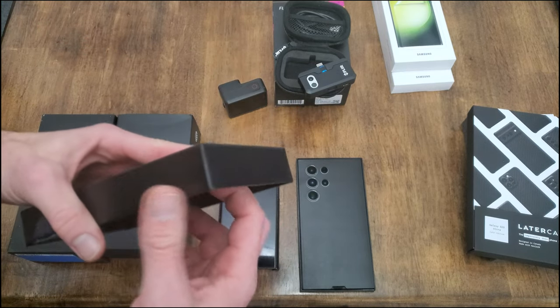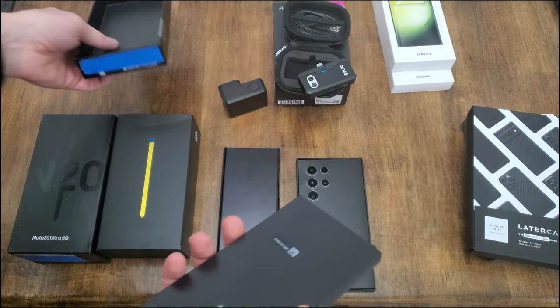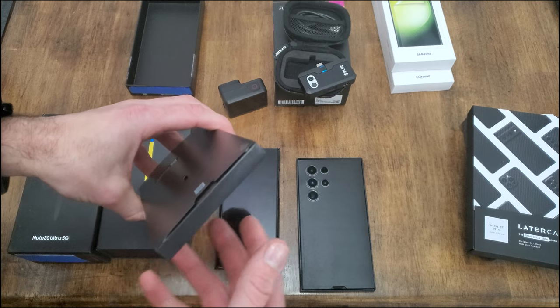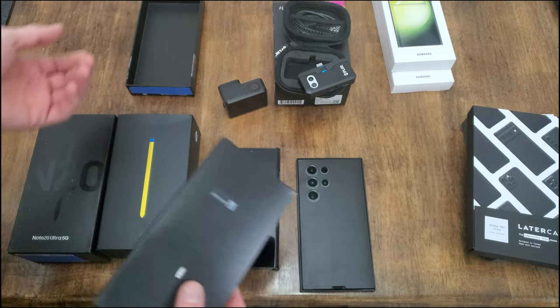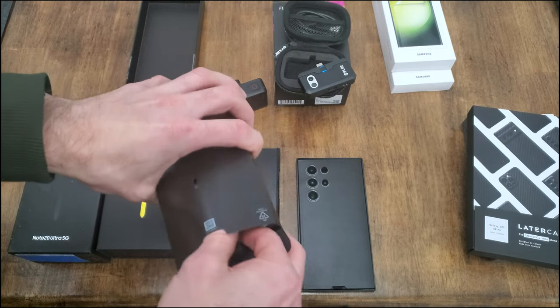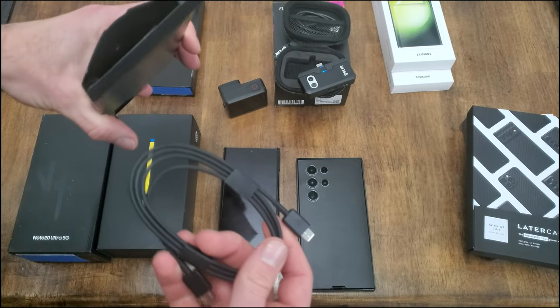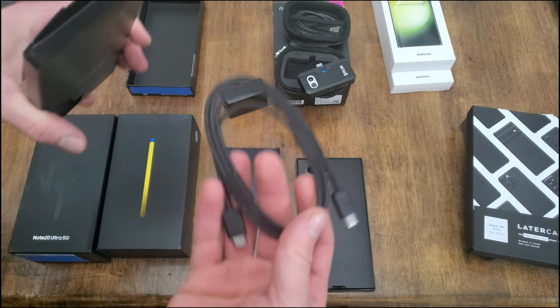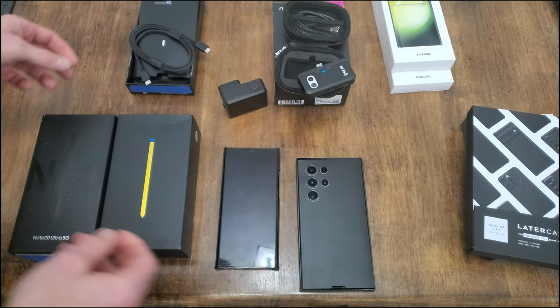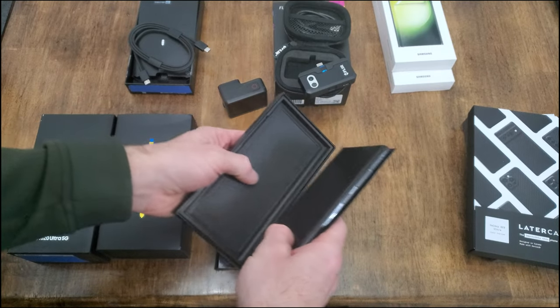This was a special one terabyte order. Almost all reviewers have been reviewing the 256 or maybe 512 versions. You pay more for the phone and you get a smaller box with less stuff in it — just the ejection tool, some legal paperwork, and a USB-C to C cable.